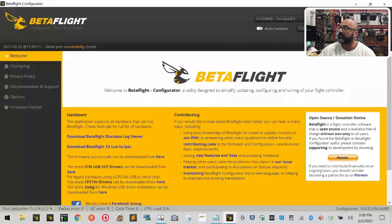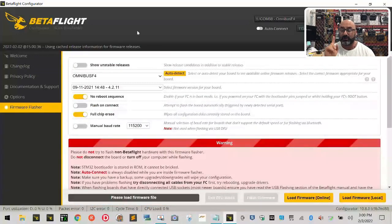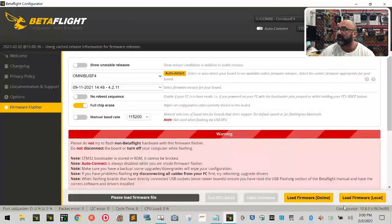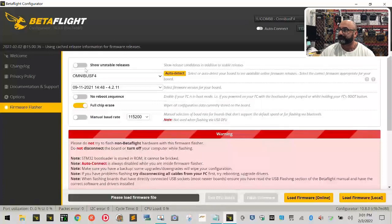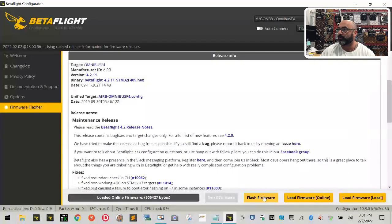Now we want to click Update Firmware. When you do, make sure your page looks like mine. Drop down the menu until you find Omnibus F4 — and you can see why we keep notes, because there are so many Omnibus options: F4 V6, F4 SD, F4 Nano 7, F4 FW — we want just F4. Set 'Show Unstable Releases' to off, 'No Reboot Sequence' to off, and 'Manual Baud Rate' to off. Then click Load Firmware Online.